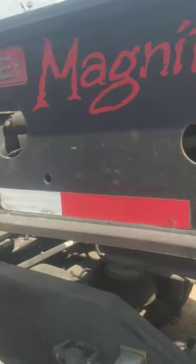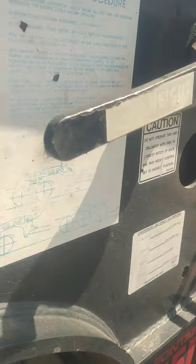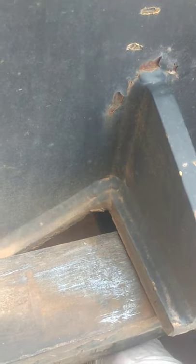Here we're going to detach the RGN trailer. First we're going to pull the pin. The only way you can pull the pin is when it's got a little pressure on.